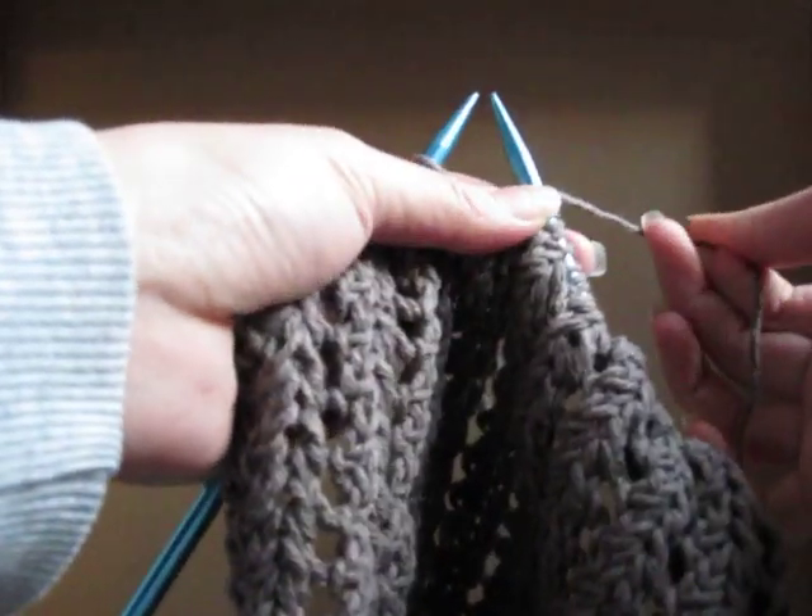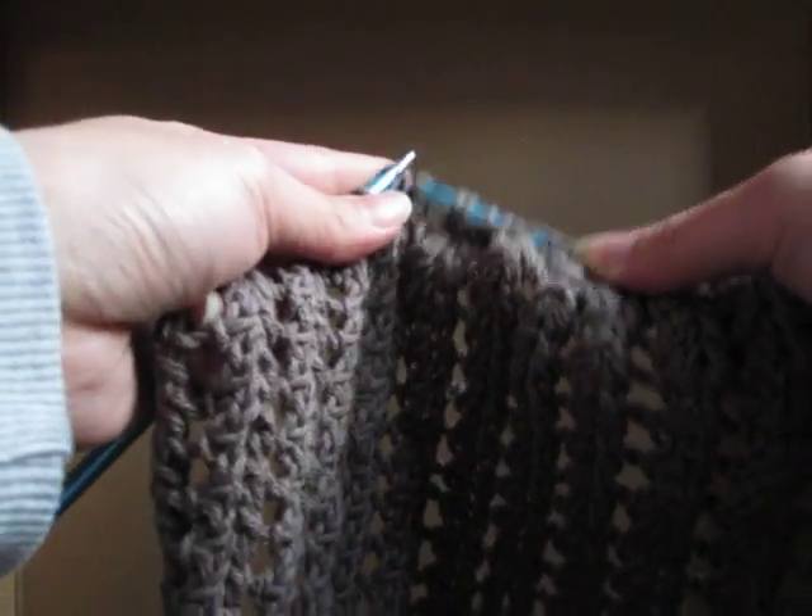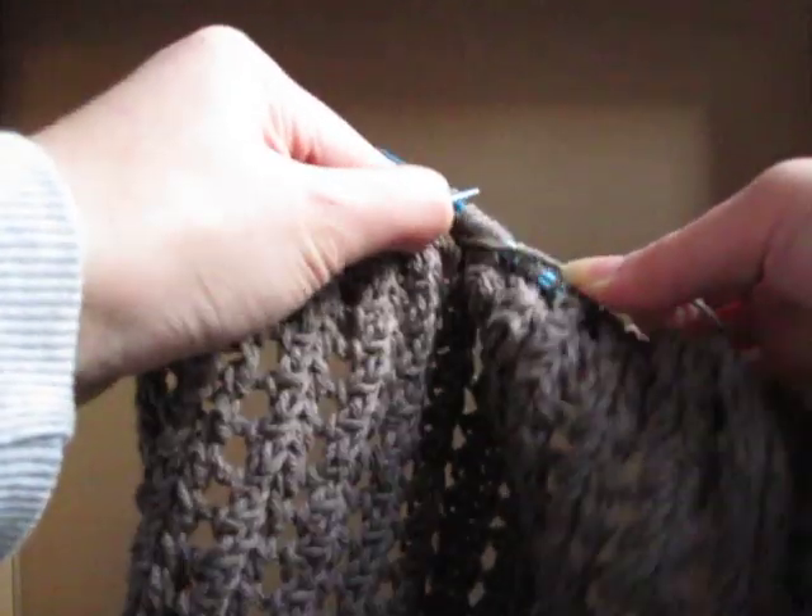Knit two together, yarn over once, and then just do it again. Slip, slip, knit.